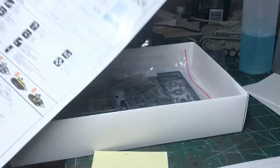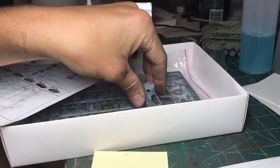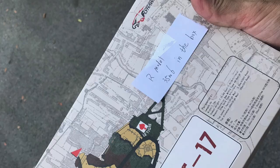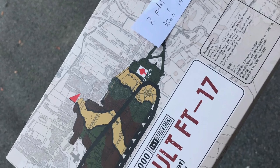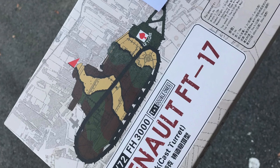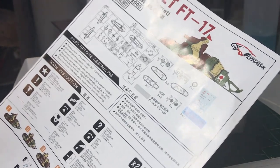Really neat kit, and inexpensive. It actually comes with two copies of the tank, so you're going to build two tanks for one price, which is really neat. Flyhawk seems to be better known for ships and some aftermarket photo etch, which maybe that's why they make such a really great small kit.